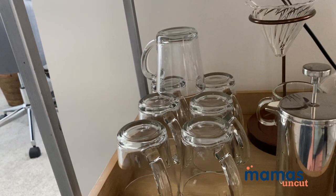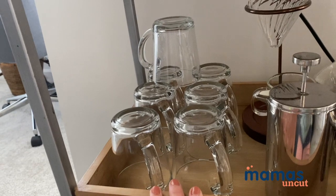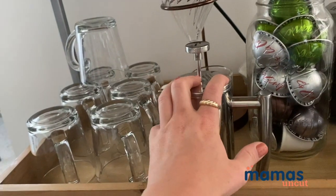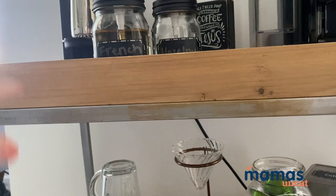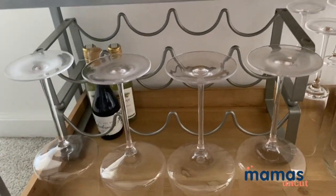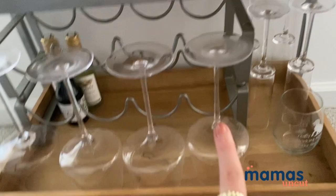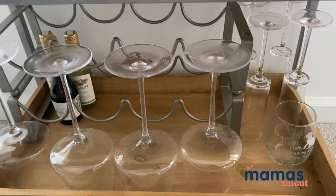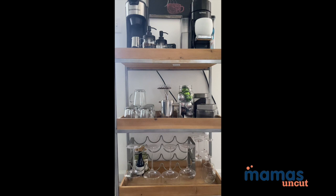I obviously have my coffee glasses — I got these from Crate and Barrel. They're really well priced; I got 12 for less than $40, which is a steal. I got this item from Target, and all of the containers are from Amazon. If you're curious about the wine rack, I got that as a gift but I believe I've seen something similar at Target, so I'll link that up. My wine glasses are also from Crate and Barrel, and my champagne glasses are from Amazon.